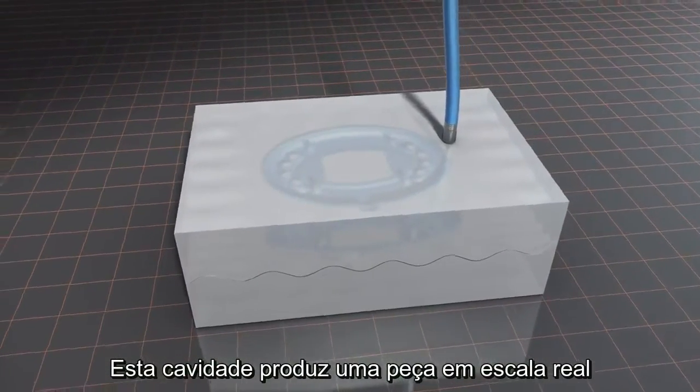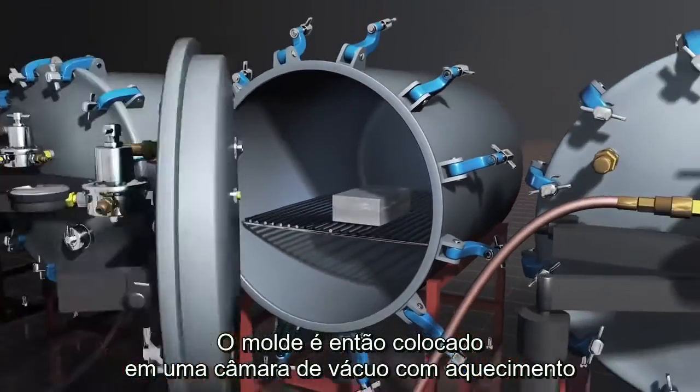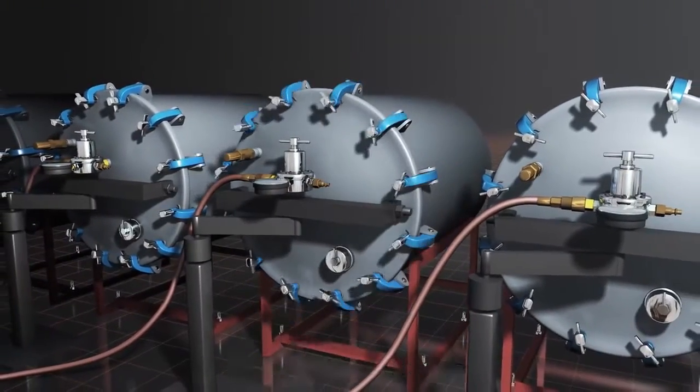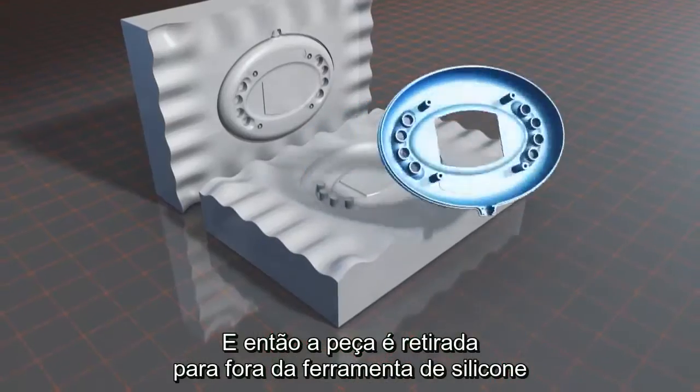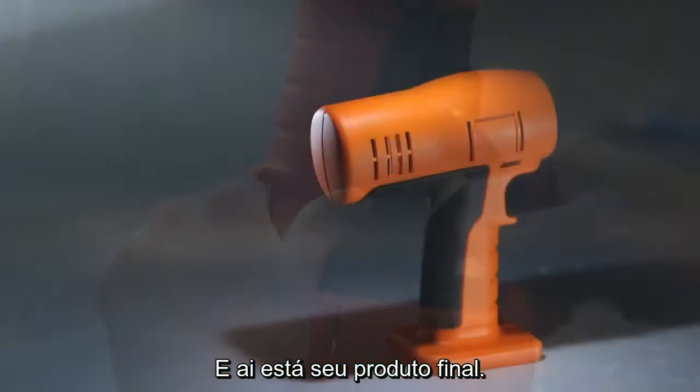That cavity is a one-to-one scale of what your final product would be. The mold is then placed into a heated vacuum chamber to harden and cure. Then that part comes out of the silicone tool, and you can just remove some of the flash or some of the gating, and there's your final product.